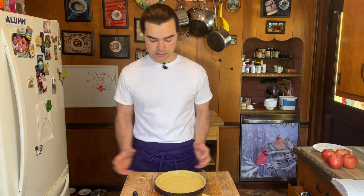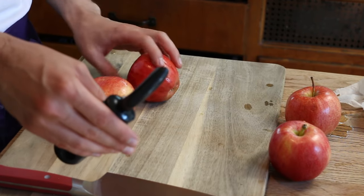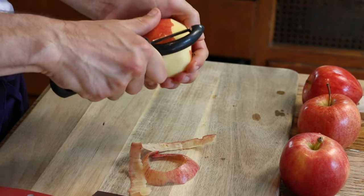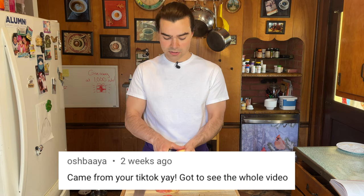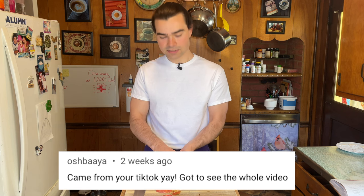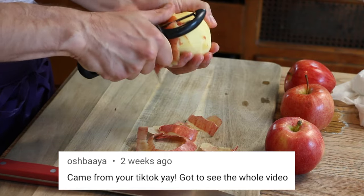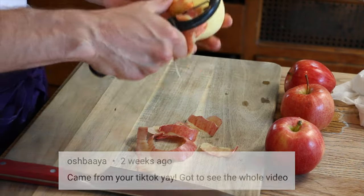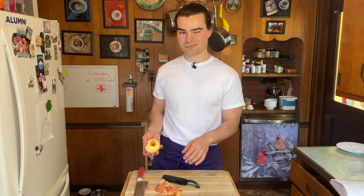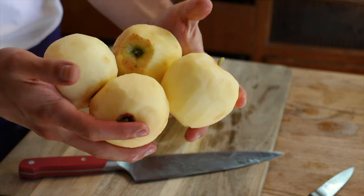Tart round two looks much prettier. Put it in the fridge for 30 minutes to re-harden. Now we prep our apples — skin them with a potato peeler, starting from the top and going around. Kind of therapeutic. Comment of the week: someone found me on TikTok, which is awesome. I'm trying to post more short-form content — comment below with ideas, like product reviews or anything really. Fast forward through peeling four apples.